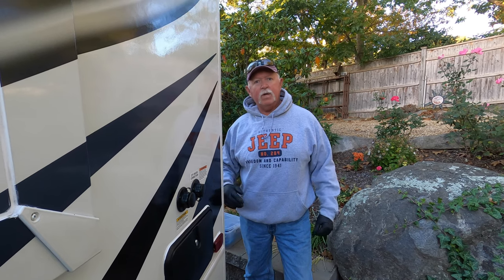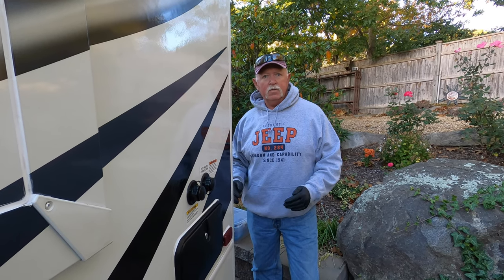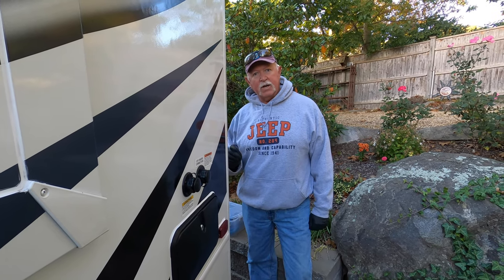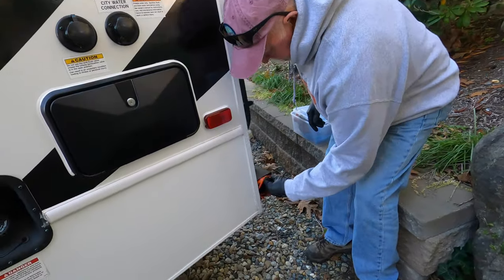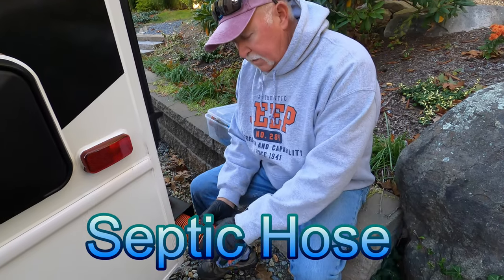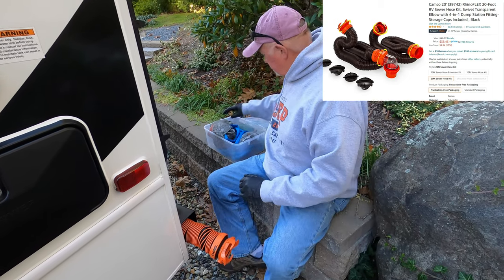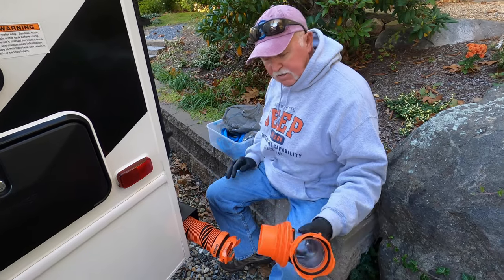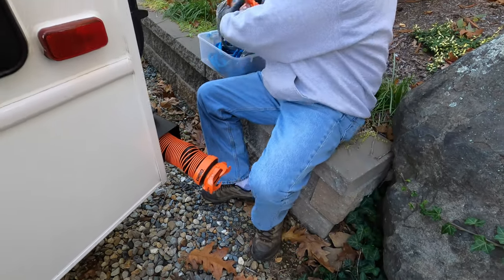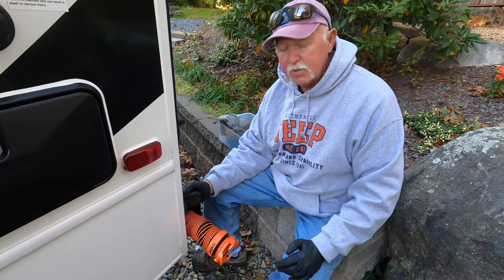The first item — and by the way, as we go over these items some of them are going to be in groups. I'm going to work from the back of my rig to the front, and then we'll go inside. The first item is the septic hose. As you can see, this is a Rhino hose. I bought a kit that had about 20 feet of hose along with a couple adapters and the see-through elbow, so you can see everything going into the dump tank.